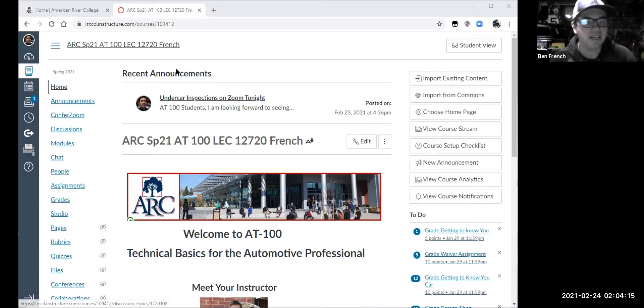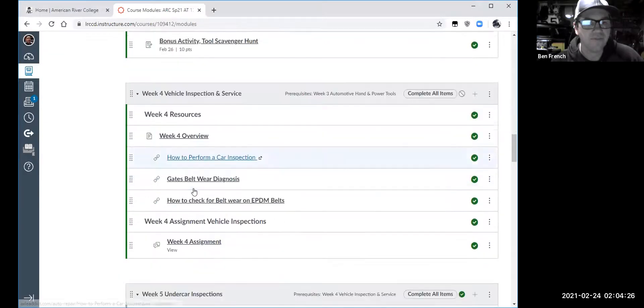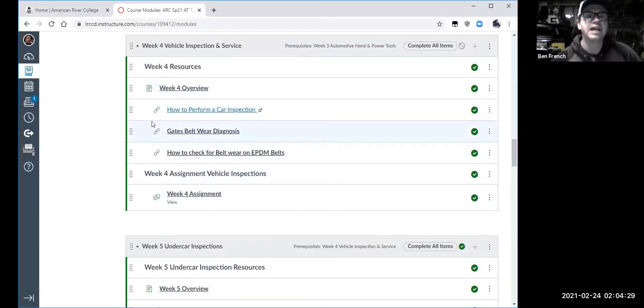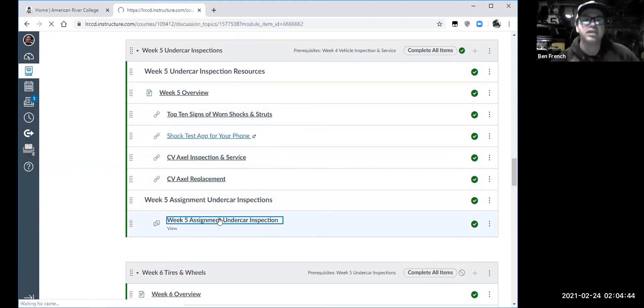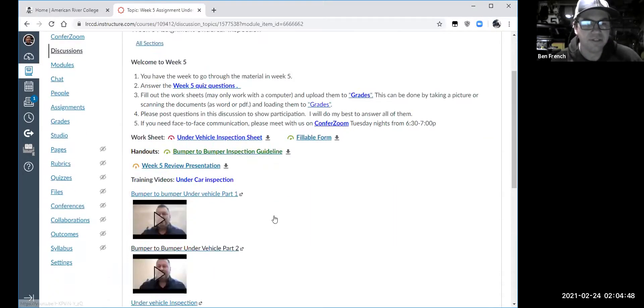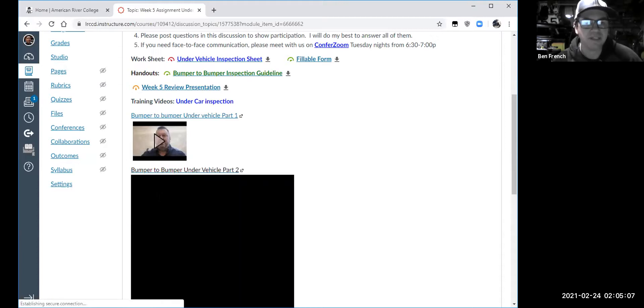The recording is going and we'll officially get started. In modules, we're about week five — vehicle inspections. Last week we did under-hood inspections, but it's not just the stuff under the hood; the stuff underneath the car is equally as important. If you go to the week five assignment, you'll find Leo Gutierrez, one of our adjunct instructors and shop foreman at Roseville BMW. He takes you through video clips of doing a vehicle inspection at BMW, similar to a used car inspection at CarMax or any dealership.